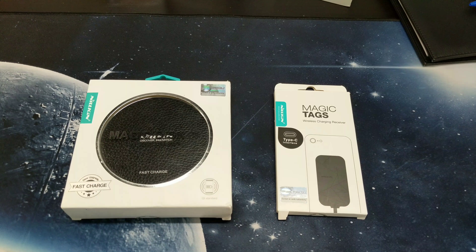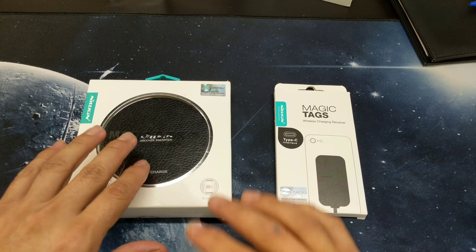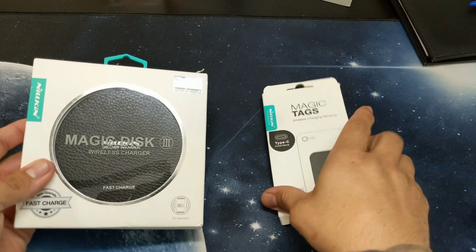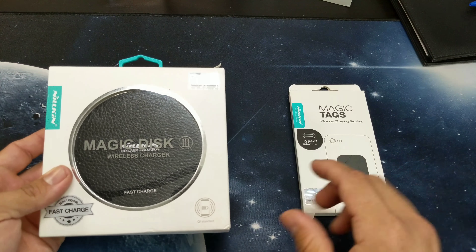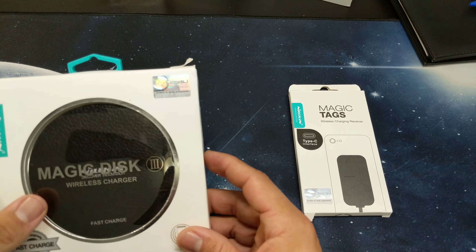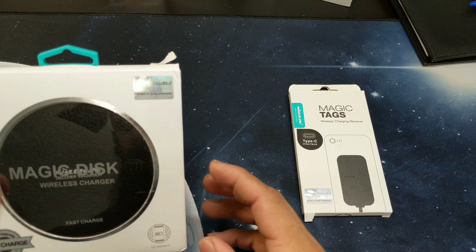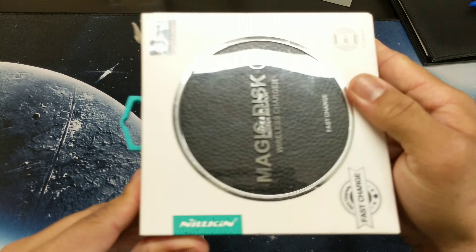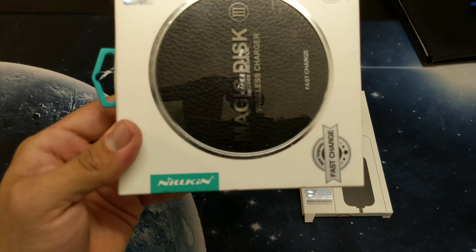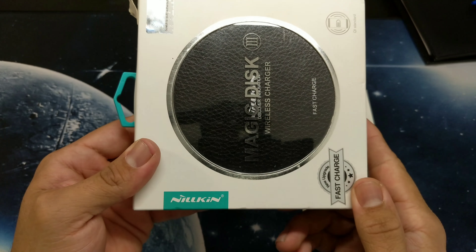We're going to connect this one here to the Pixel 2 and see if it charges. I did pick both of these up on Amazon — I'll leave links below. This is a new upgraded fast charging wireless charger. Their brand name is Nelken.